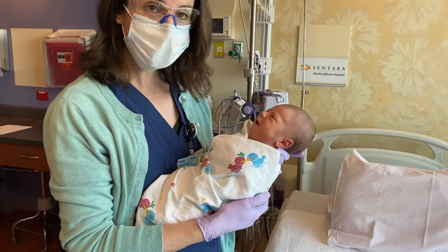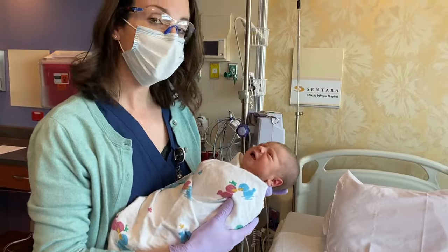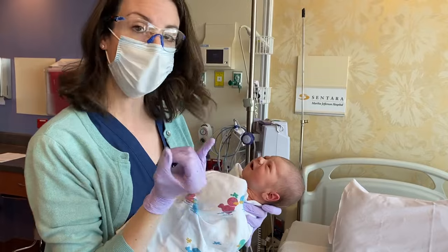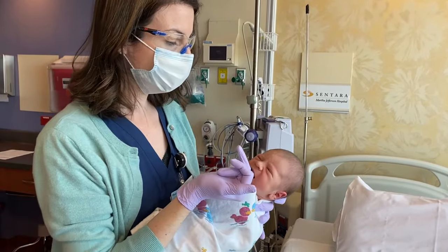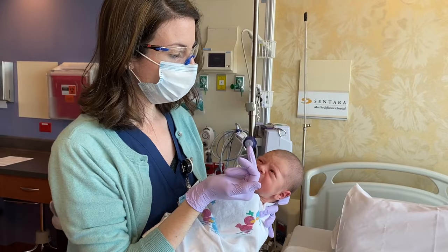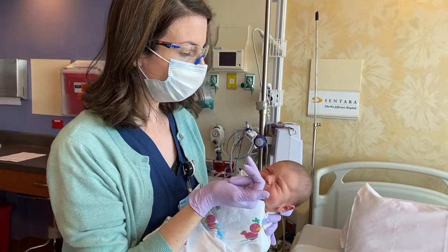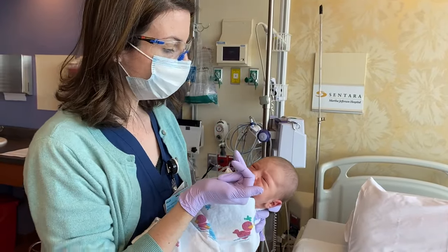So the S's so far: swaddling, side-lying, swaying. You can also have babies suck on a clean finger with the pad of your finger towards the roof of their mouth — sucking is very comforting to them. You can try that method if they need a little comfort, or try a pacifier if breastfeeding has been well established.